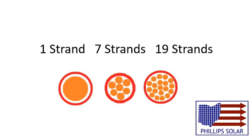Because of the geometry, stranded wires are usually composed of 7, 19, 37, and then hundreds of wire strands. The more strands on the wire, the stronger and more flexible it is.